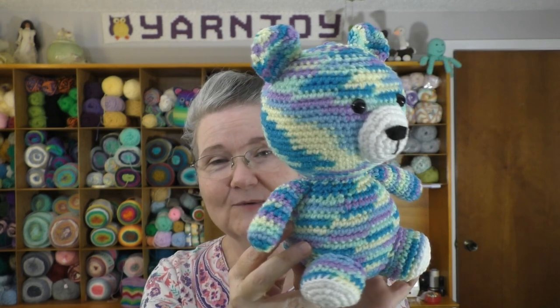For my first finished object, I finished the baby bear that I was working on. This was a pattern test for Michelle Estrada — her newest pattern that she just posted, now available to be purchased. Here is the baby bear. It's a great pattern and I think he turned out really cute.